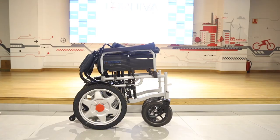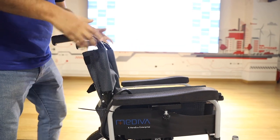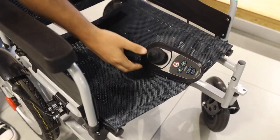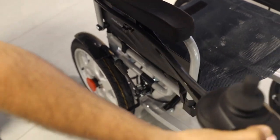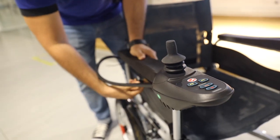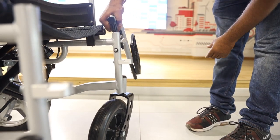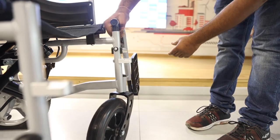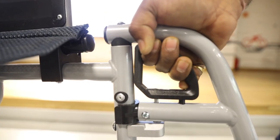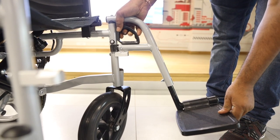To get your Medieval electric wheelchair started, unfold it first. Connect the joystick. Fix the footrest. Now plug in the battery.